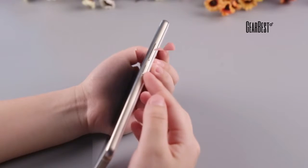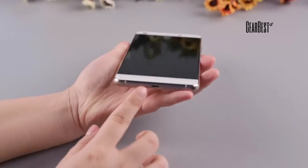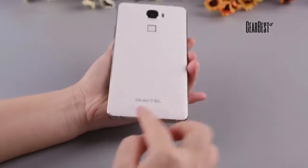Here is the power key and volume key, menu button, home button, and back button. There is a USB port and mic port. The Oukitel logo and speaker are down here.